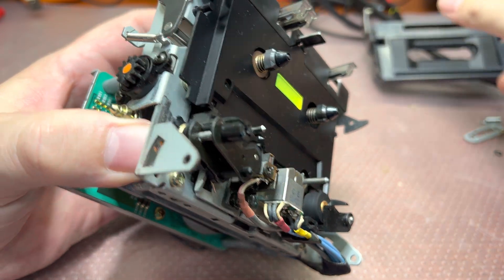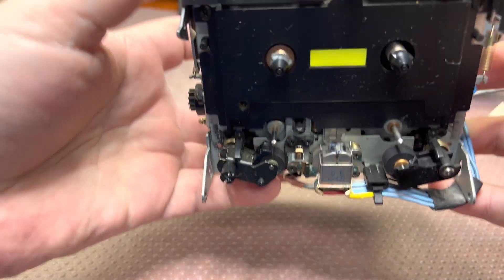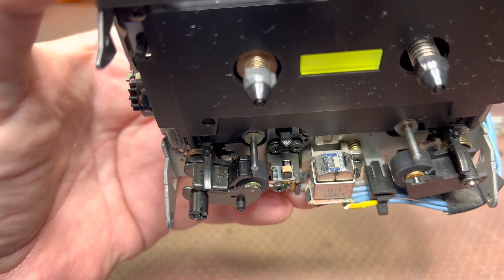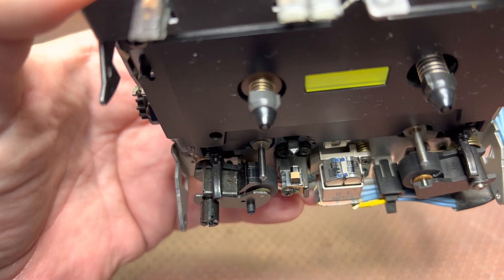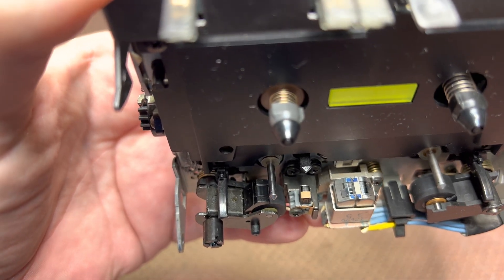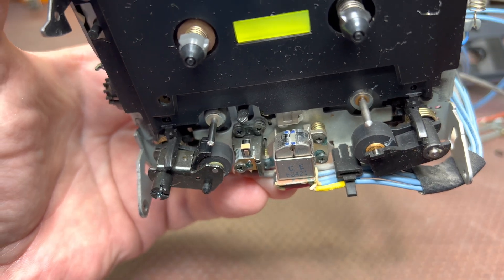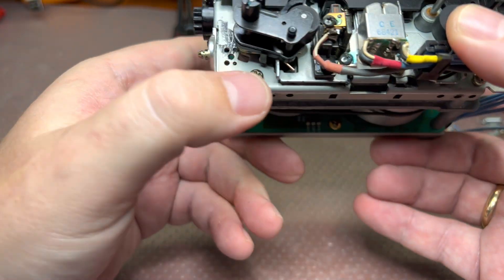Like that — see, we get access to the head now. Looking at it closely, the head is heavily worn. It has large grooves and has been worn flat. There is a flat area, I believe about half a millimeter deep. That's why it doesn't reproduce any high frequencies at all anymore.